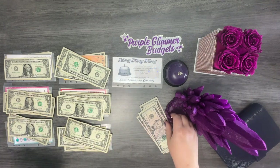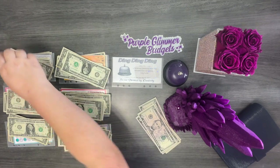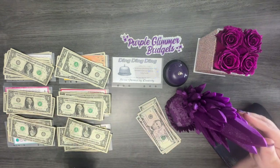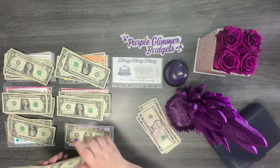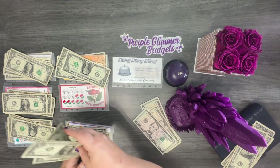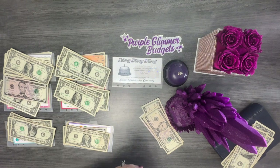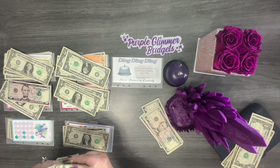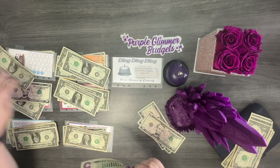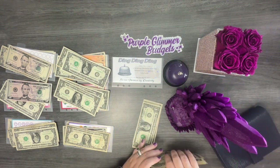It looks like all of them have money in there now. After a couple more rolls — getting threes, fives, and twos — I'm swapping out bills so I still have an even amount. I'm counting out fives: one, two, three, four, five — and moving singles around to keep everything balanced as I work through the rounds.